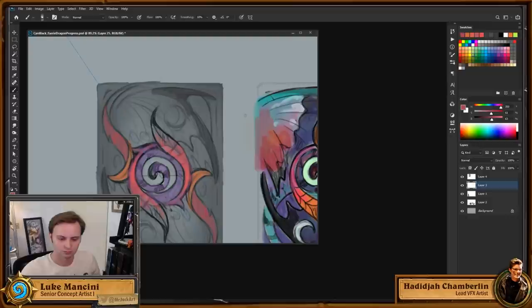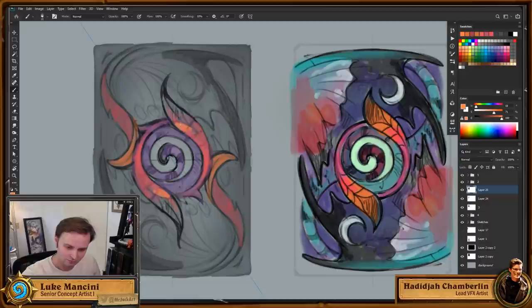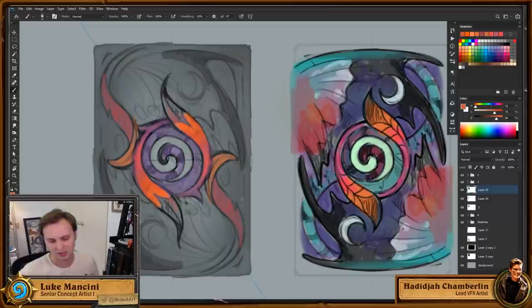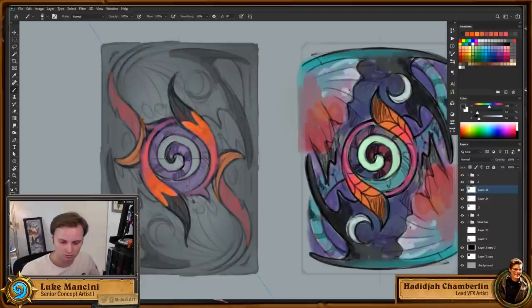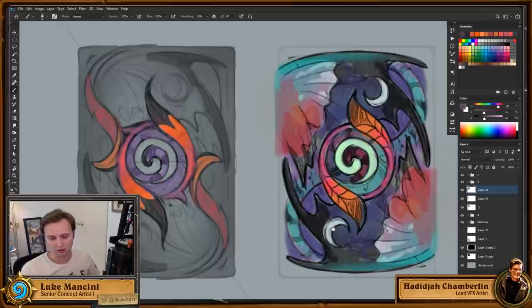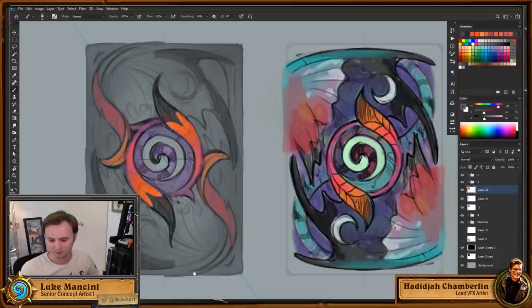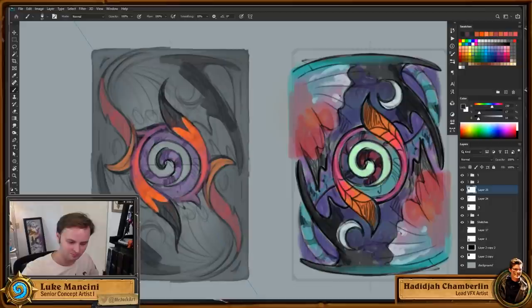A question about planning color palettes for a custom card back without character reference — do you plan a palette or go by feel? It could actually be easier to choose a color palette for something you're not beholden to. For example, the fairy dragon has a lot of colors I want to represent; working from scratch I might not be as bold with that many colors.